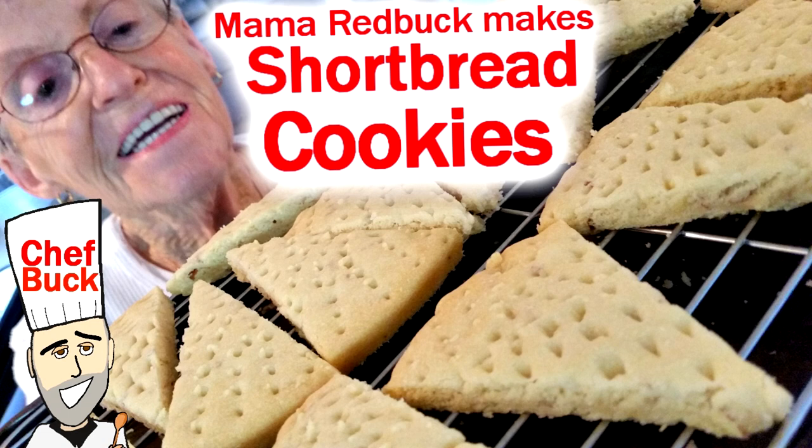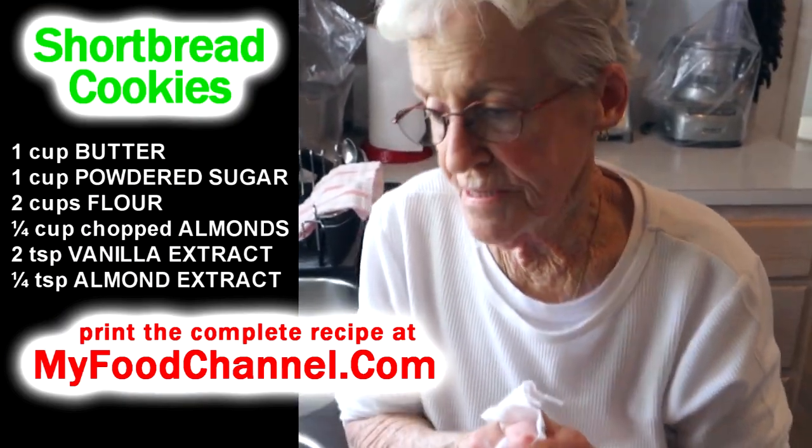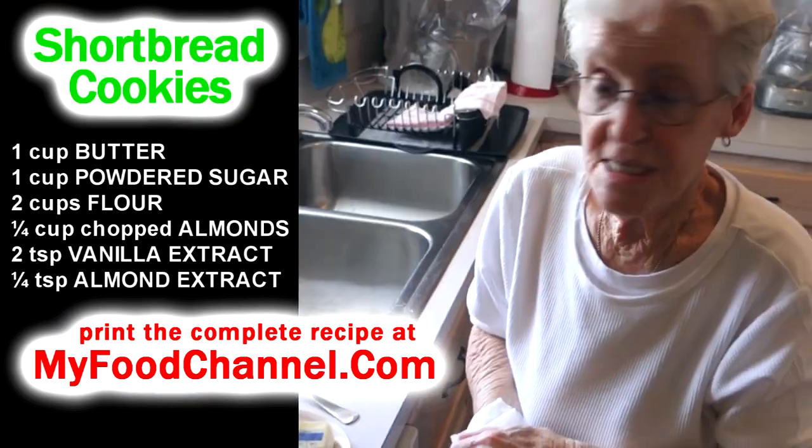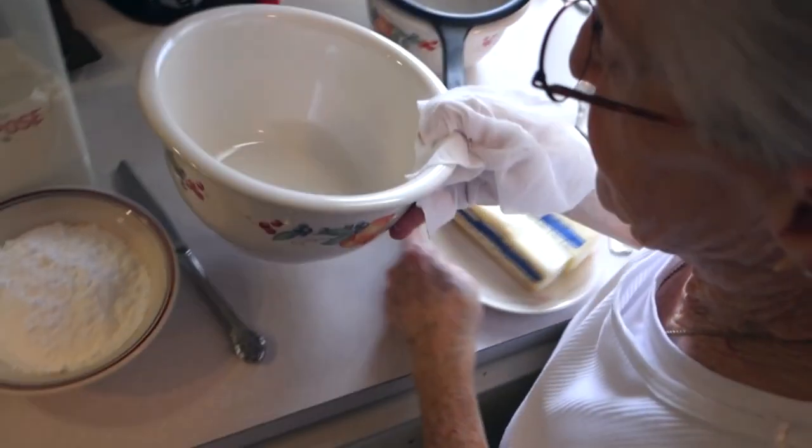We're going to make a little bit of shortbread today. It doesn't take long and it's very simple.